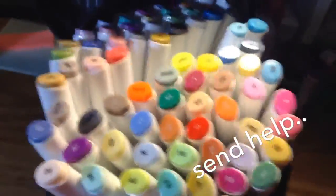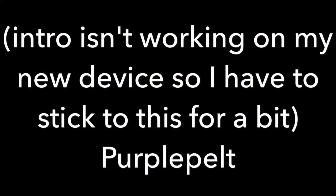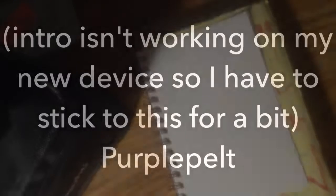It's my birthday! Yay! Hello guys, it is purplebelt here.